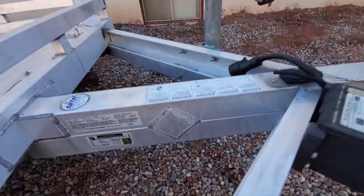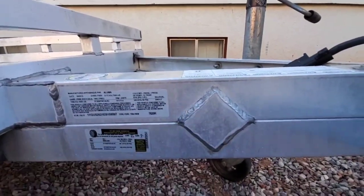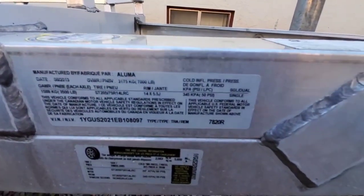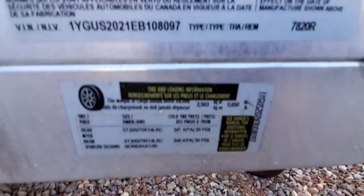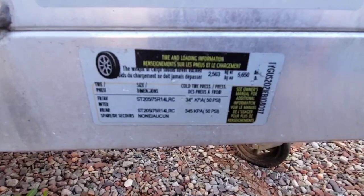Early on, if you read about the Alumas, they added gussets here to build up the strength. Here's a little bit of the data plate showing some of the weights — this one is rated for 5,650 pounds. And we've got the tire pressure information here too.